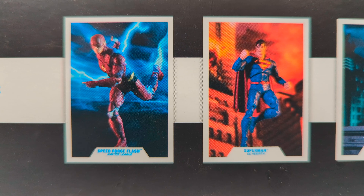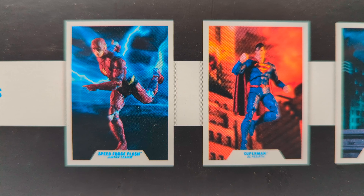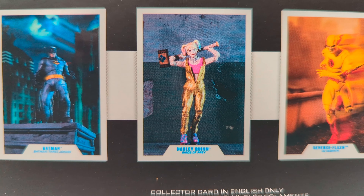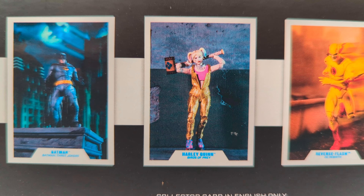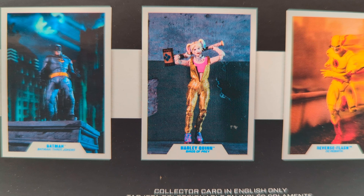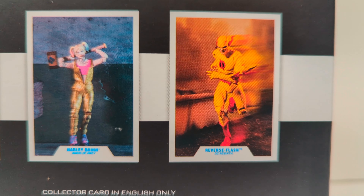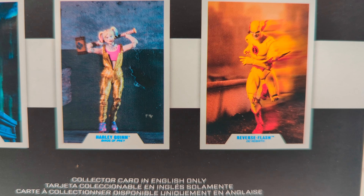On the back of the box, we have previews for other DC Universe toys. We also have Speed Force Flash, Superman Rebirth, Batman 3 Jokers, and Harley Quinn Birds of Prey figure. I really like that movie — people give it a hard time, but I really enjoyed it. And last but not least, we have Reverse Flash from the Rebirth as well.